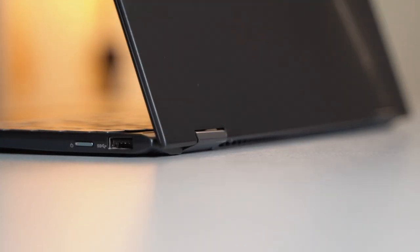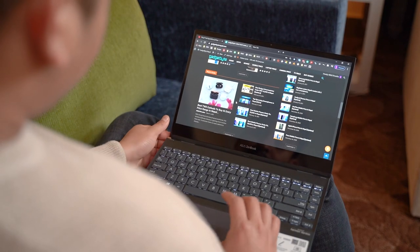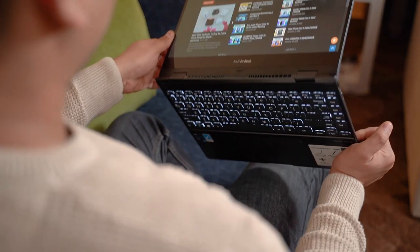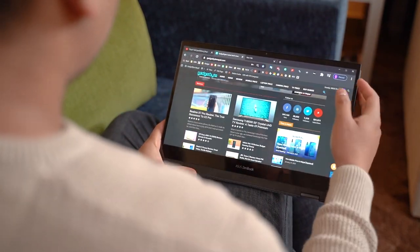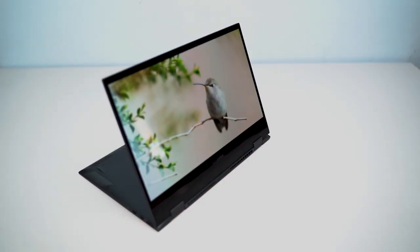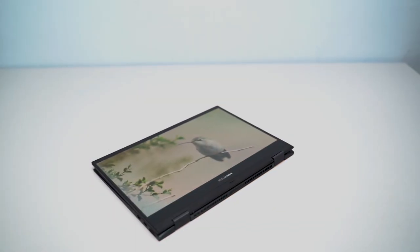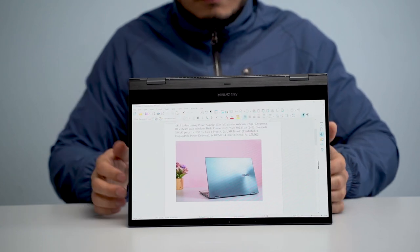To maintain rigidity under different modes, Asus has engineered a sort of obstacle in between so that the hinge does not slide away. This implementation is pretty common in two-in-one laptops, which ultimately lets you enjoy the device in multiple form factors. Besides the regular laptop configuration, you can transform it into a tent, a stand, or tablet mode — all productivity-focused orientations geared towards content sharing.